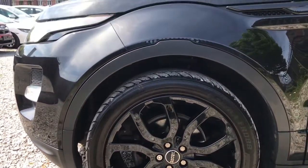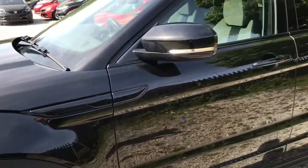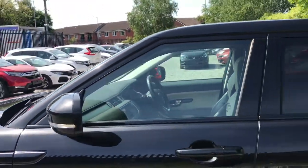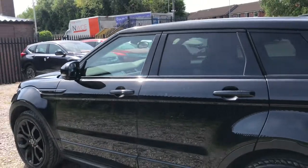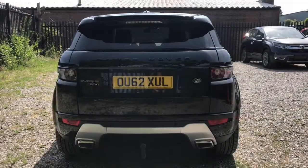Looking at the side of the vehicle, it has 20-inch alloy wheels looking really nice against the black paintwork. It has body-coloured wing mirrors with integrated indicators and black trim around the windows, looking really nice with the privacy glass.